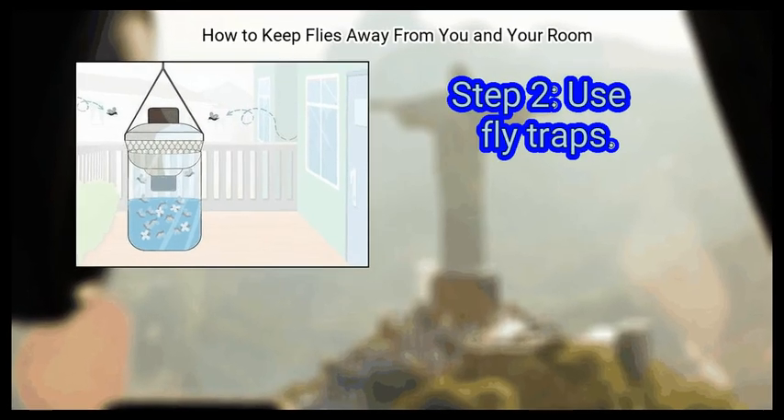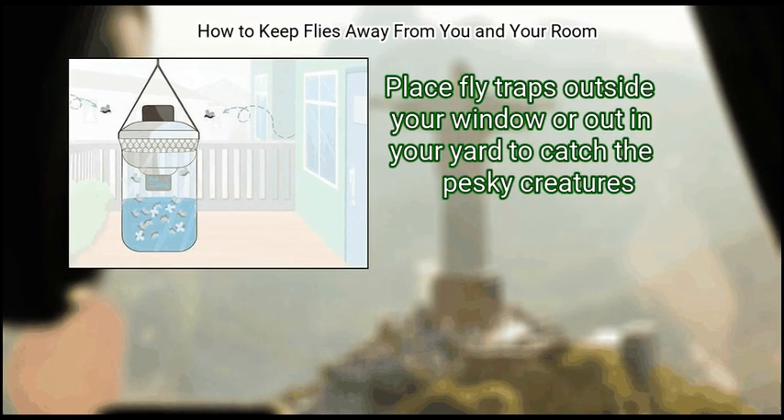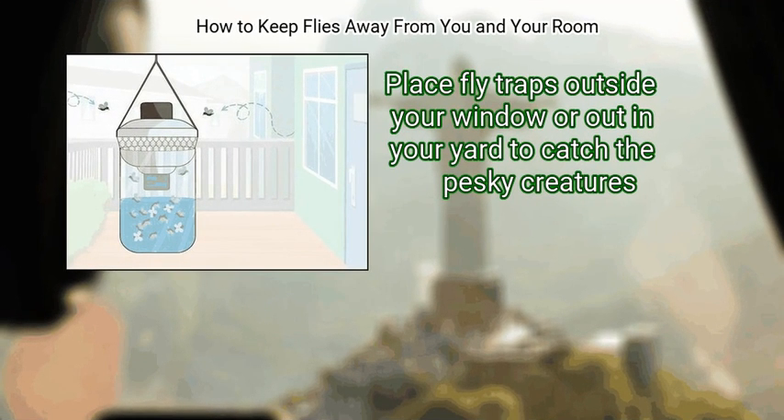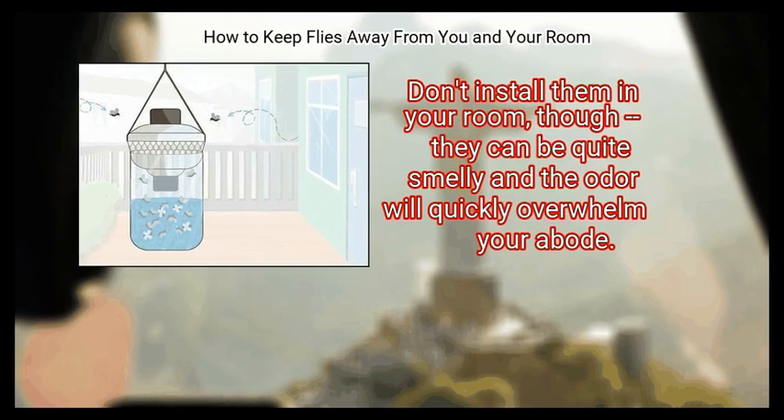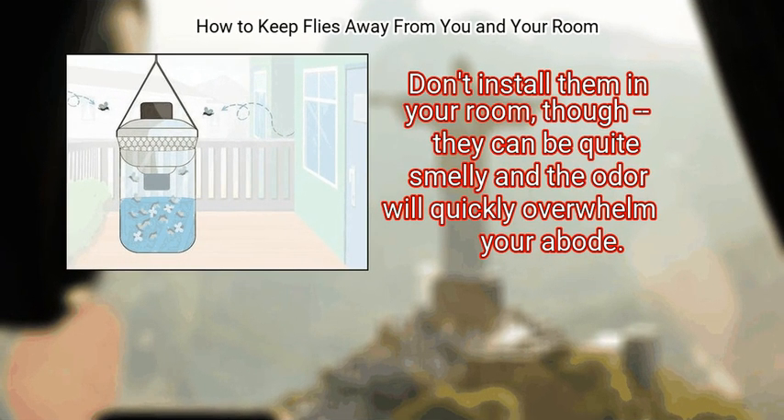Step 2: Use fly traps. Place fly traps outside your window or out in your yard to catch the pesky creatures. Don't install them in your room, though, as they can be quite smelly and the odor will quickly overwhelm your home.